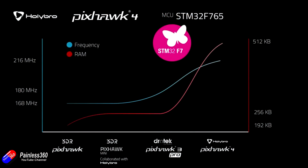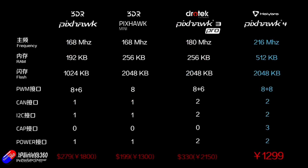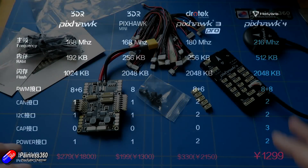Here's a quick graph showing the difference between the frequency and the RAM — basically the CPU power and also the amount of RAM — going from the original Pixhawk on the left-hand side up to the new Hollybro Pixhawk 4 on the right-hand side. Everything has gone up, which is the right direction. The more interesting slide shows the big differences: 512 kilobytes of RAM compared to the 192 that was in the very first Pixhawk. Twice as much flash — now 2 megabytes. PWM outputs: 8 plus 8. Two CANbuses, two I²C, two CAP, two power. And it is a little bit more expensive — I haven't seen the final price on this yet.